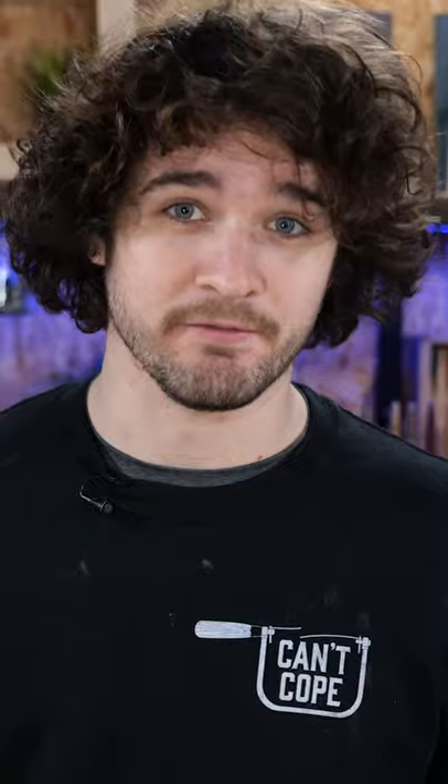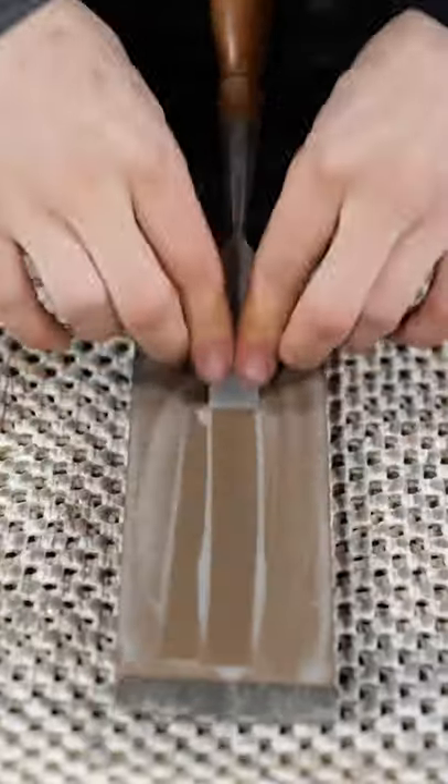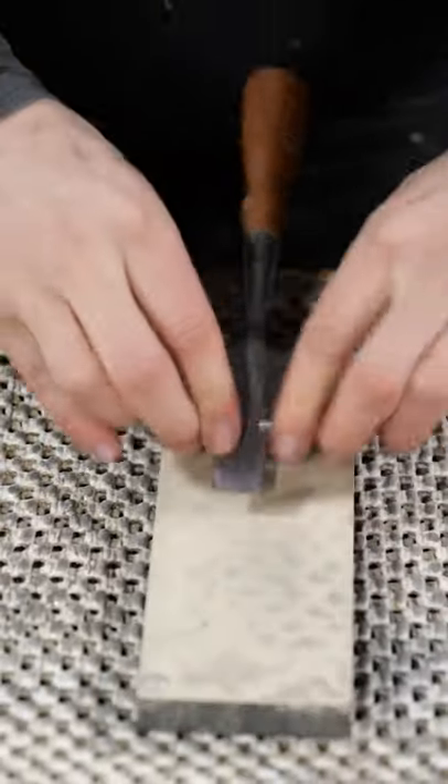Next, we need to get the secondary bevel honed. For this, we're going to use a honing guide in combination with a protrusion stop. A couple of drags back on the coarse stone, then flip it over and go back and forth on the smooth stone. Look at that — smoother than my pickup lines.